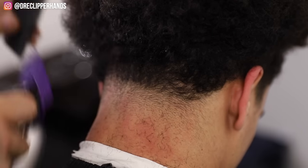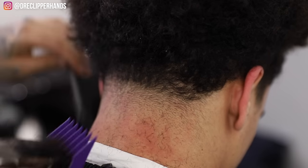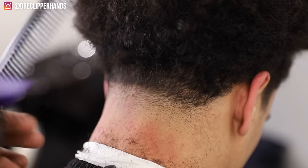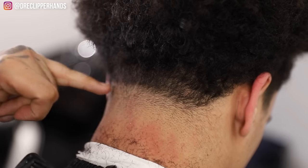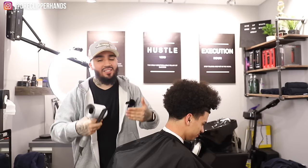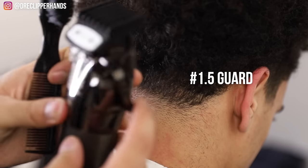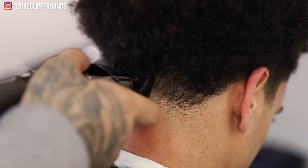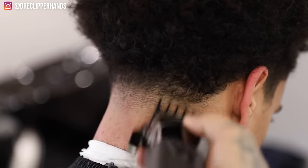As you can see we're creating shape when we do this. That was the biggest guard we are going to use, so now we're gonna blend down using our one and a half. Always make sure you dust off your client while you're cutting them to keep them as comfortable as possible. We're gonna grab our one and a half with that lever all the way open and attack this line — not trying to create another harsh line, just trying to blend into that two guard open.